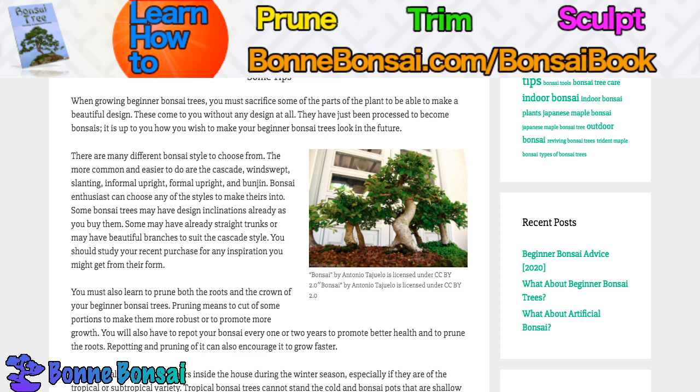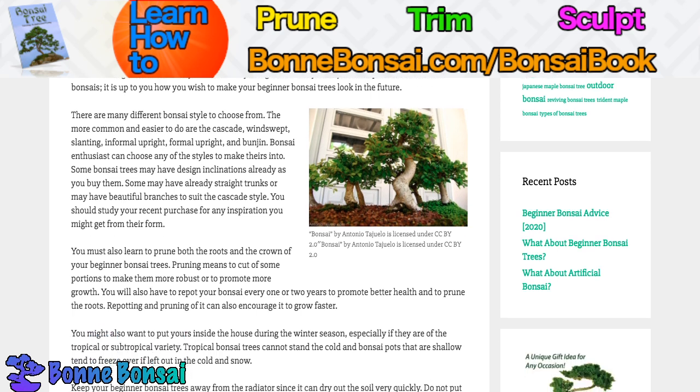A bonsai enthusiast can choose any of the styles to make theirs into — just pick one and decide what you want to make. Some bonsai may have design inclinations already as you buy them. Some may already have straight trunks or beautiful branches to suit the cascade style. You should study your recent purchase for any inspiration you might get from their present form.